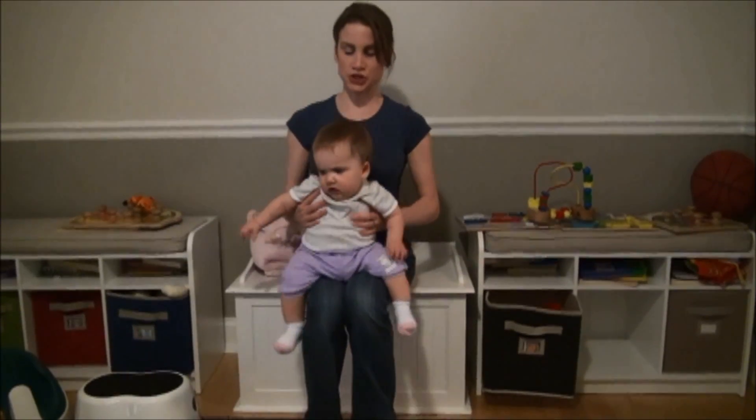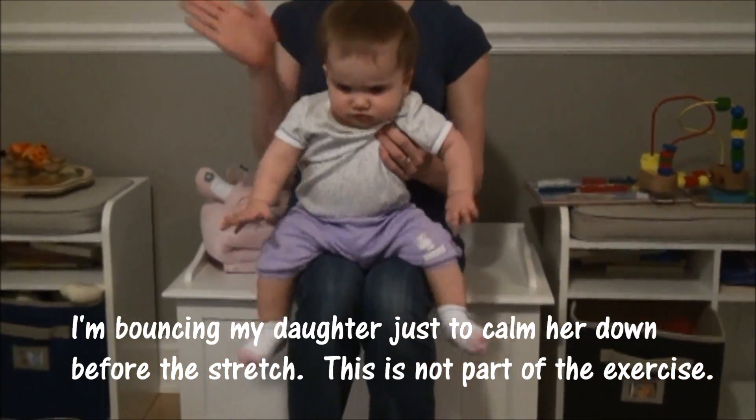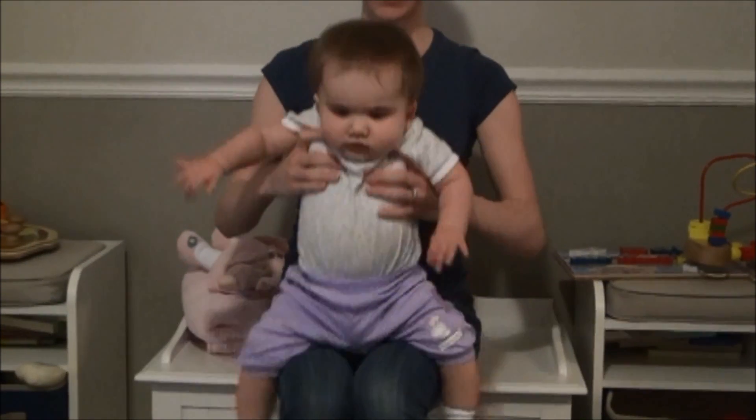This is going to help her range of motion since it's limited to her right side. I'm going to gently stretch her head this way. What I'm going to do is sit her on my lap and stabilize her left shoulder.